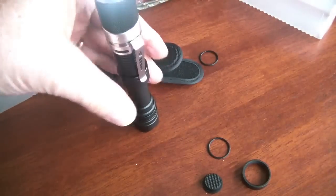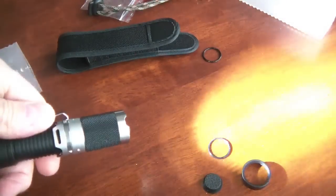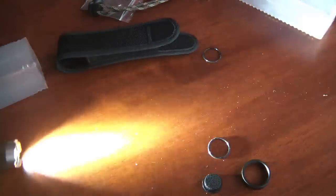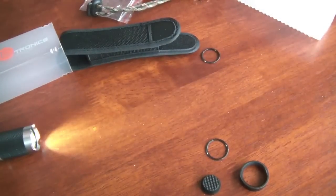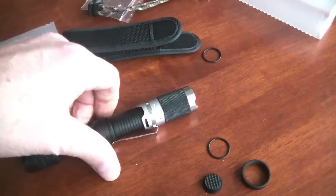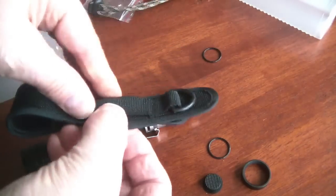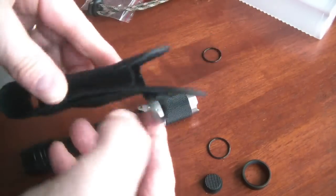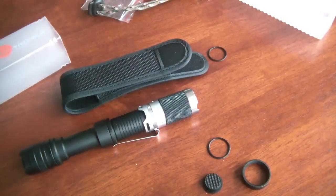You can see it will stand on the tail, and also when it's got the crenelated bezel on there, you can tip it up on the head and you can still see whether your light is on or off. I'm just cycling through the settings once more. I really like this flashlight — it is bright. The holster is just nylon with a belt loop on it. You're probably going to want to get a better quality leather holster if you plan on carrying it on your belt.